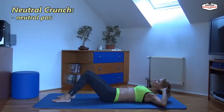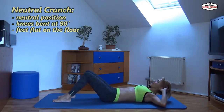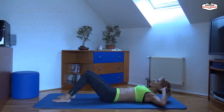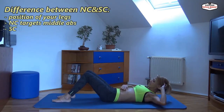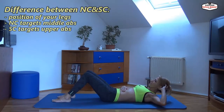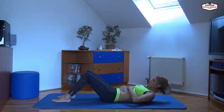Inhale first and exhale. So this is the neutral position — neutral crunch. What's the difference between neutral and short crunch? If you want to strengthen your middle abs, your six pack, just do this neutral crunch. If you want to strengthen the upper six pack, here's what you should do.